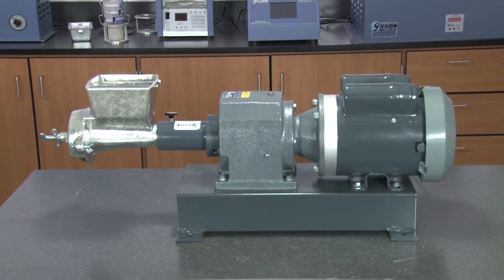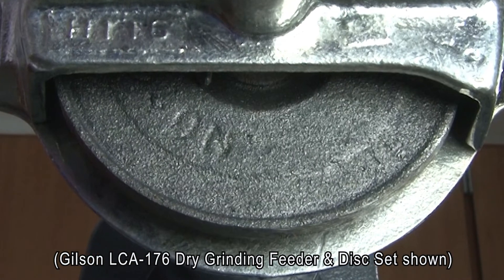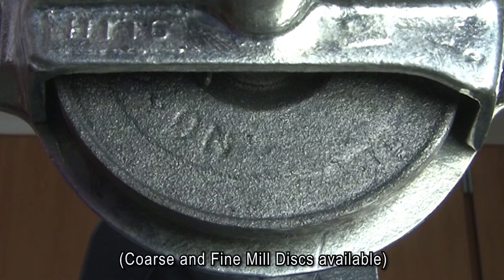This rugged mill's four inch grinding plates are made of hard iron alloy, designed for clog resistance and a long service life.